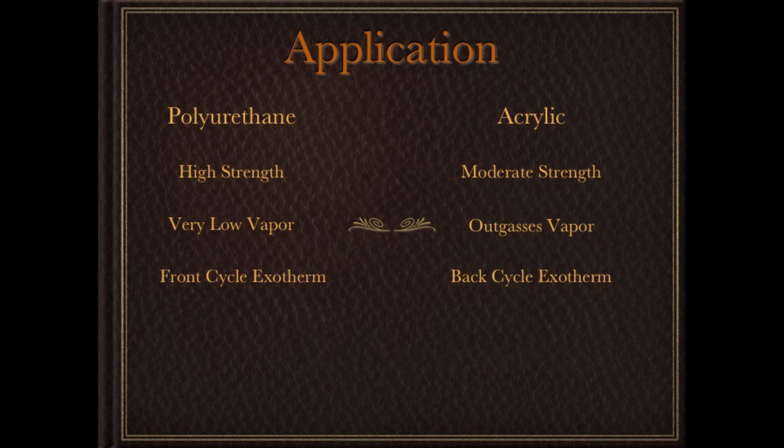The heat generation cycle is different between these materials. Polyurethanes generate heat immediately when mixed, then after about four or five minutes they start losing that heat pretty rapidly. Acrylics have what's called a back-cycle exotherm, meaning a long slow ramp up to their highest temperature. So you're exposing the foot to more heat over a longer period of time. With both materials, the more bulk you have, the hotter they get, so you've got to be careful of thermal abscessing. And with acrylics, the shelf life is short — buy what you need that day and use it.